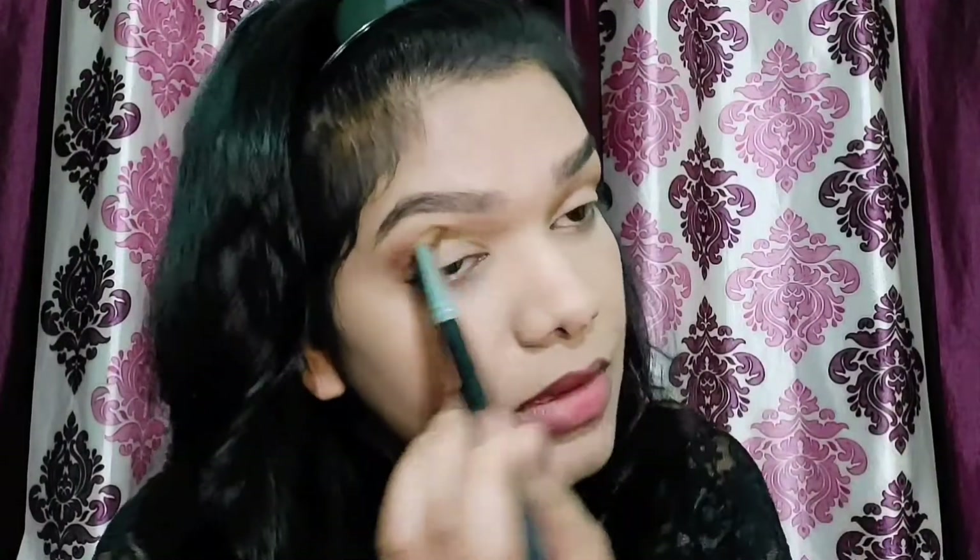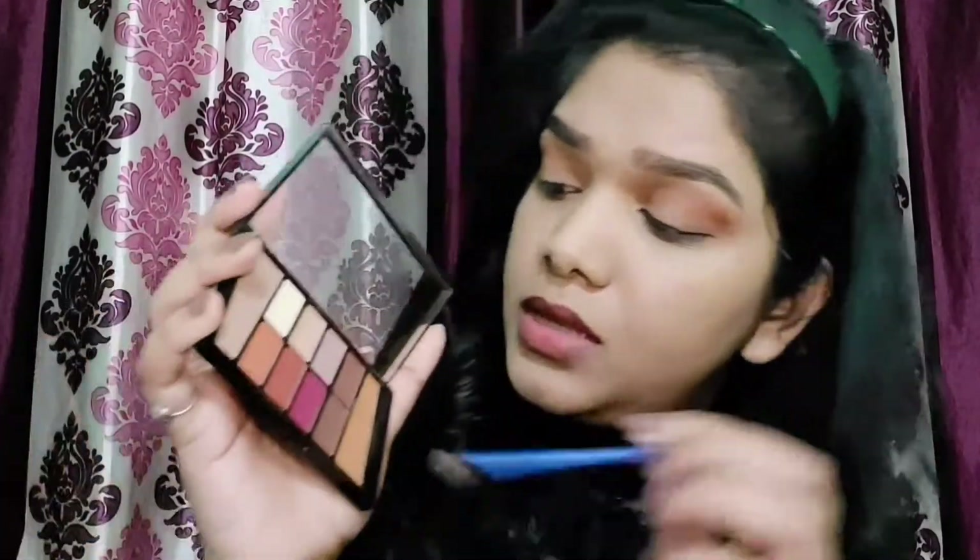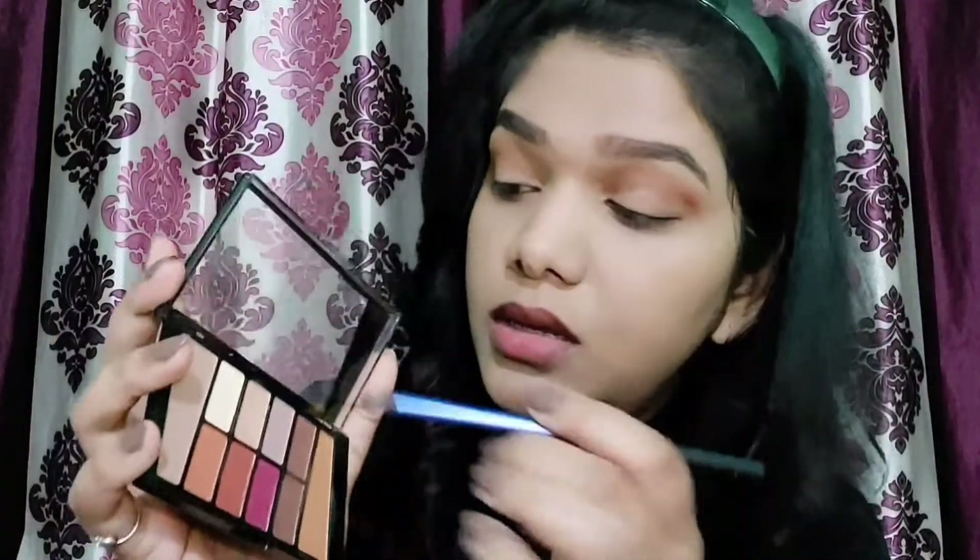I'm happy with how my eyes are looking now. Next, I'm going to use a different brush and this champagne golden shade — it's a very beautiful shade I sometimes use as a highlighter as well. Right now I'm going to put it on my lids just to give that beautiful shine.